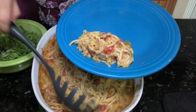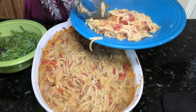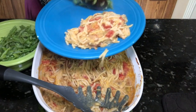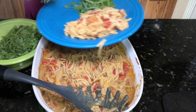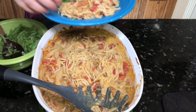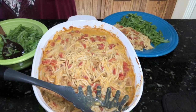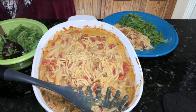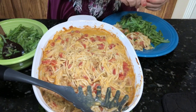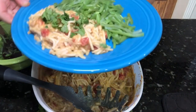Look how delicious and yummy this is — I wish you could smell this through the video! If this was one of your favorite recipes before going plant-based, you are going to love this. It is hands down one of our treasured recipes. I'm going to garnish mine with a little bit of cilantro, and I have a side dish of steamed French green beans for my non-starchy vegetable portion of this 50/50 plate. I hope you enjoy this as much as we do.